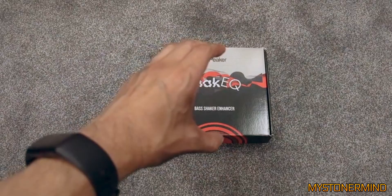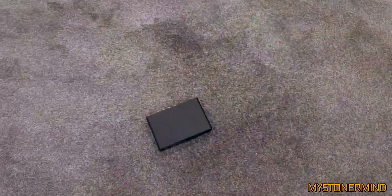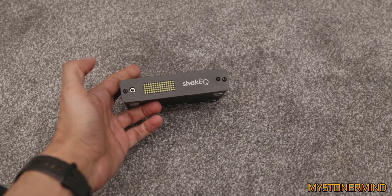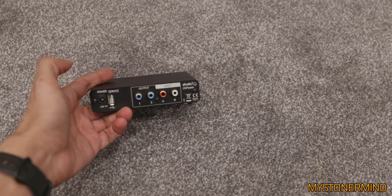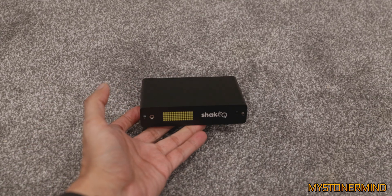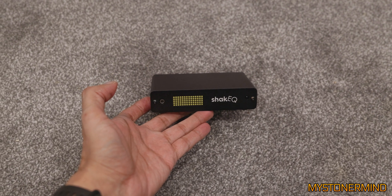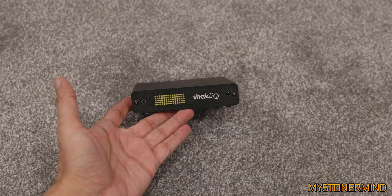Here we are with the DS Speaker Shake EQ. This thing is actually pretty handy - at first I thought it would only really benefit somebody with a shaker, but if you've got a sub and you connect that to it, it'll help flatten the sound. I've spent a few days playing around with different routing setups and familiarized myself with the menu, and I think I pretty much know it inside out now.